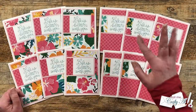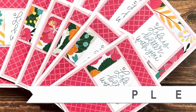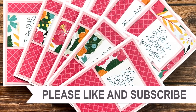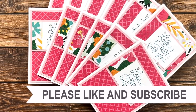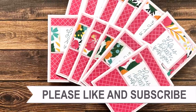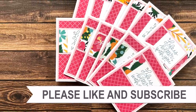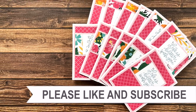Thank you so much for taking the time to watch all the way to the end. I hope now you'll consider clicking on one of the videos or playlists I have linked above. If you're interested in any of the products or tools I used in today's video, I have links in the description box below. Until my next video, I hope you're all having a crafty day — bye bye!